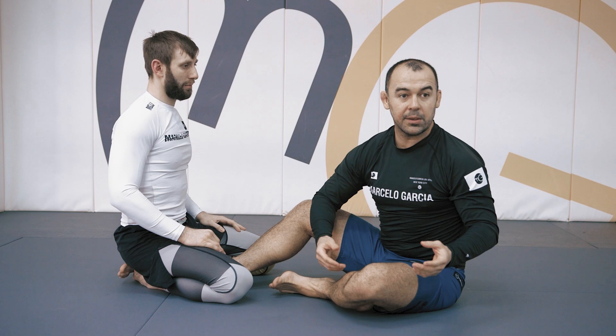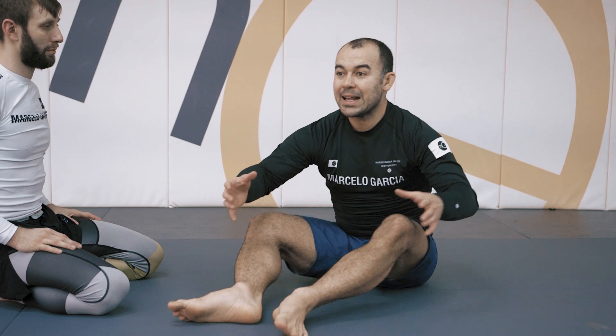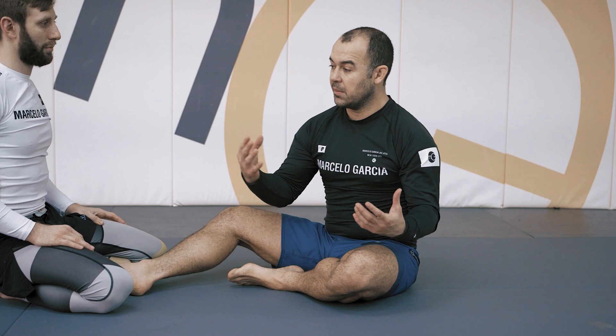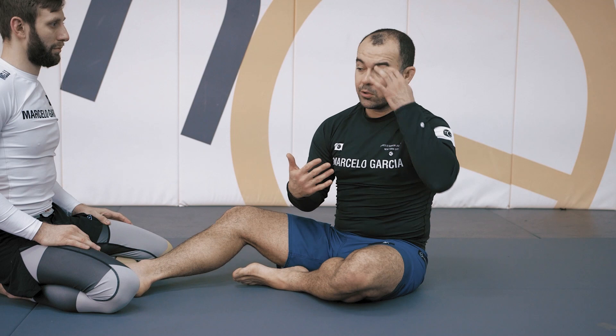This is mainly for when you really have to force the guillotine — when the person isn't giving it to you and you want a little more exposure. A lot of you know the guillotine, but the problem is fitting it in the middle of rolling, in the middle of momentum — when he attacks, you defend, and then you connect the guillotine. That's when it gets tricky. So we want to invite action from the other person so he has to move forward, and that's the best time to connect the guillotine in between that movement. Let's do the whole move with timing.